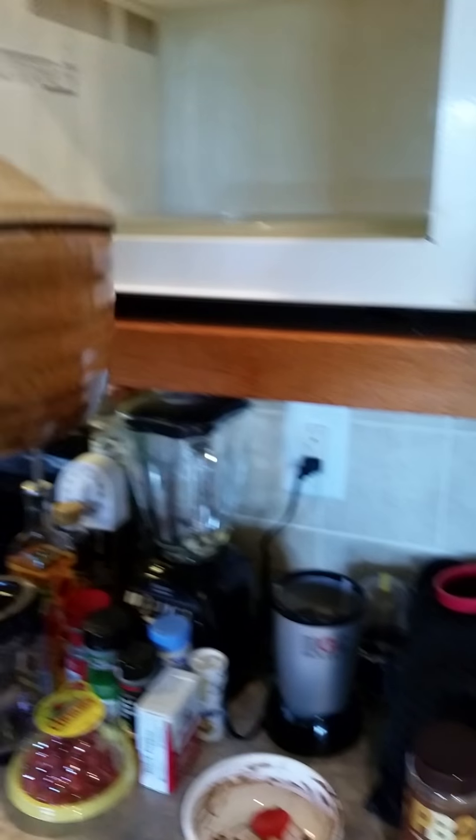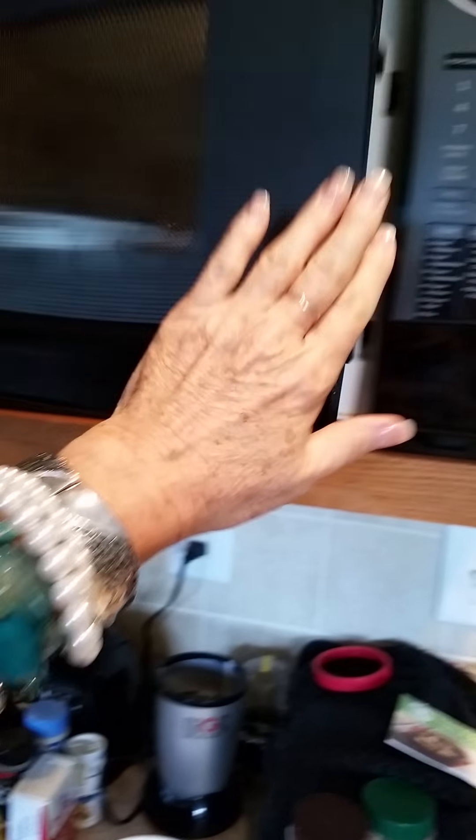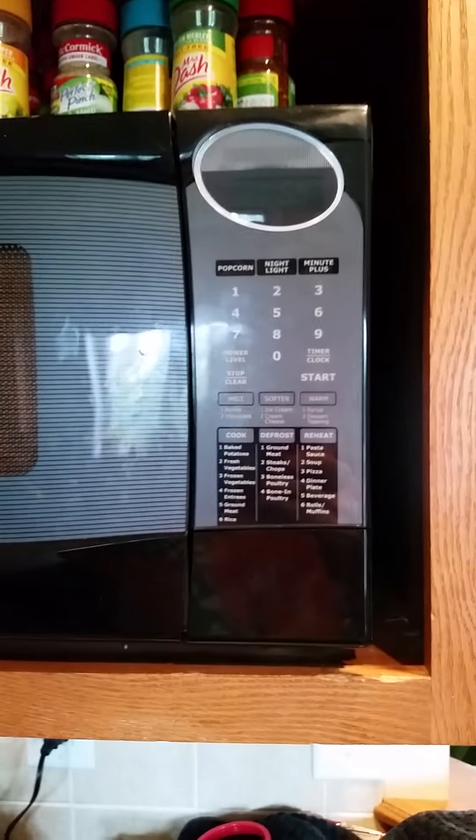I have the lid on. I am placing the StoneWave in the microwave and we're going to set it for two minutes. And go.